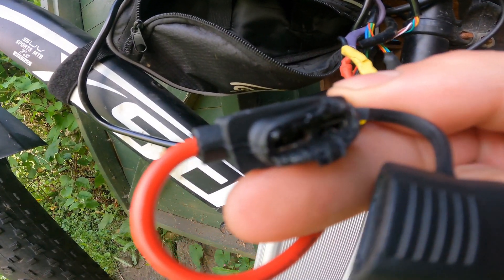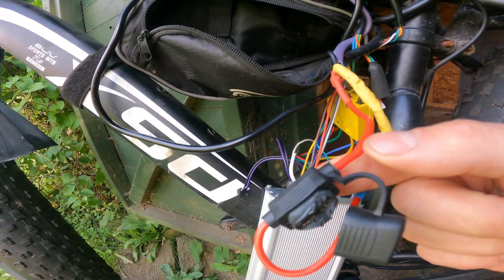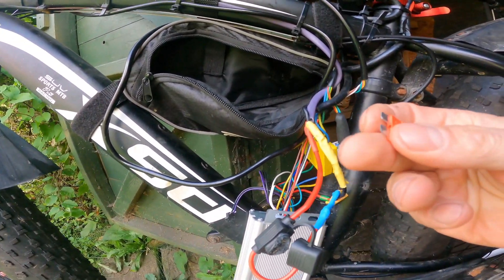If you can see, inside it's really bad — melted, it's burnt. So I need to buy another one.